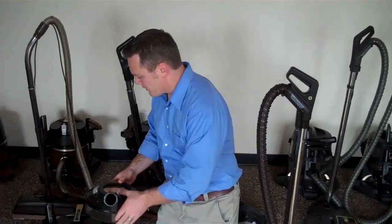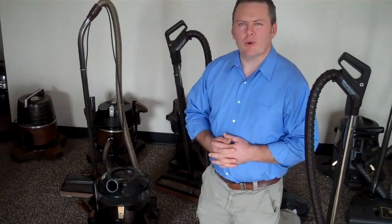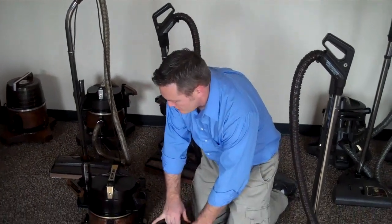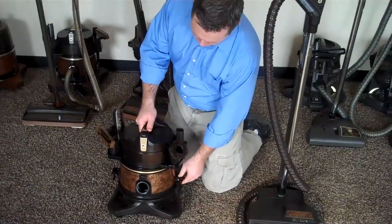If you store it on top of the vacuum when you're done, you won't have an issue like that, and you could probably seriously expect an extra 10 or 15 years of use out of your rainbow just by doing that one step. So that's the most important thing — don't store the vacuum after you've used it with water, and don't store the water bowl on.